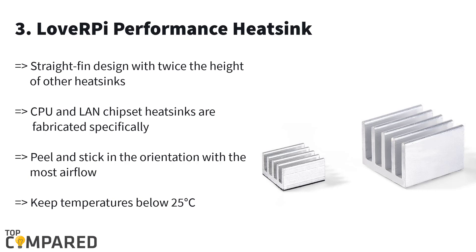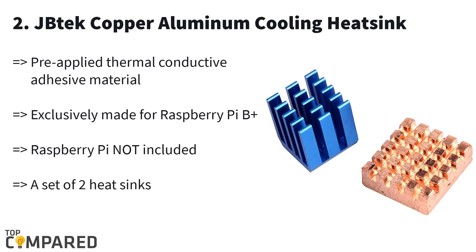Third in the list is the LoveRPi performance heatsink. This product gets double the height of other heatsinks in the market and it is suitable for the Raspberry Pi 3 B and B+ models. The thermal dissipation surface area is increased three times compared to regular heatsinks, ensuring consistent performance without any throttling issues.